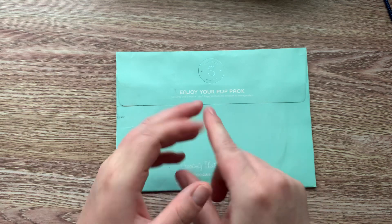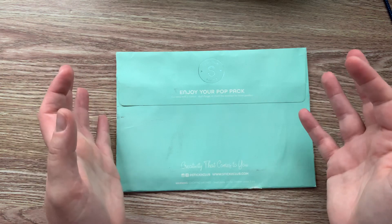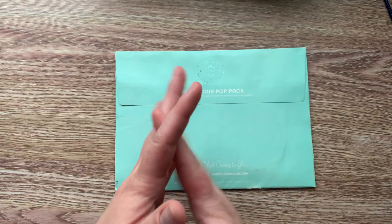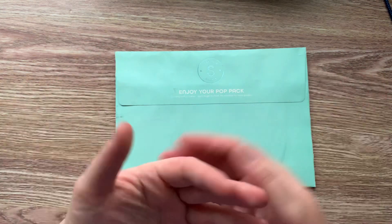They give sneak peeks on their Instagram every single month, so you get to see the majority of the stickers in the pack and the theme for that month. I switch between all of them because I like them all.